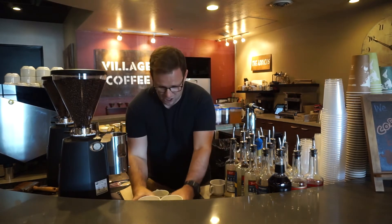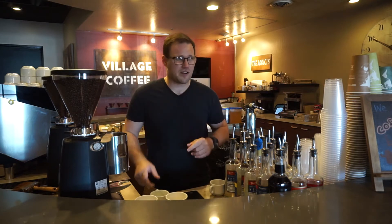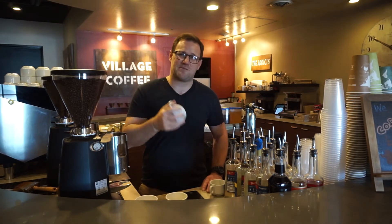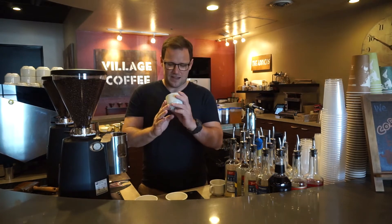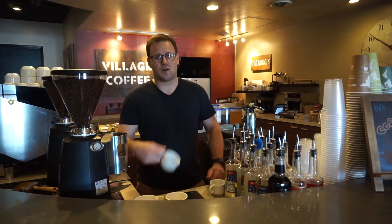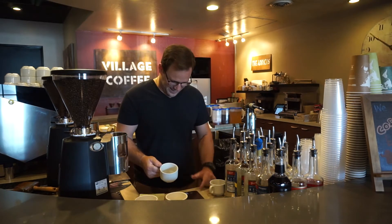First things first, we need to grab the coffee — I've already done that, so step one is done. Step two is to measure it out. What's very important, especially with cupping, is the ratio you need to use. Typically the standard ratio for coffee is 60 grams of coffee to one liter of water. This cup is six ounces, so I've already done the math — to follow a ratio of about 60 grams to one liter for six ounces, we need about 10.2 grams of coffee. You can do the math if you want, but you don't have to.